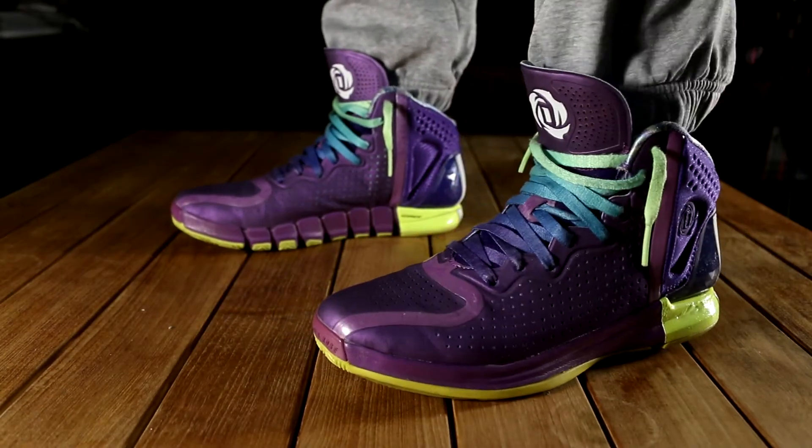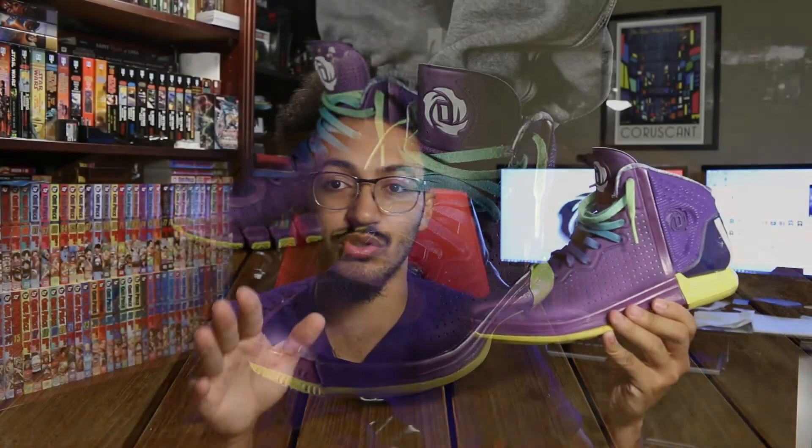The Rose 4s are interesting because it's the only other Rose line shoe that we've already seen get a retro. They retro'd a pair of Rose 4s — maybe two years ago — in the Geeked Up series, with a whole new colorway that had the Geeked Up image of Derrick on the shoe. And as leaks showed earlier this week, the Rose 4s are getting another retro — the Boardwalk colorway, the original black and grayish colorway, and also the black and red ones. Pretty neat and cool.